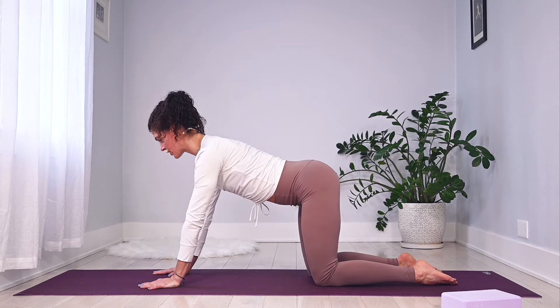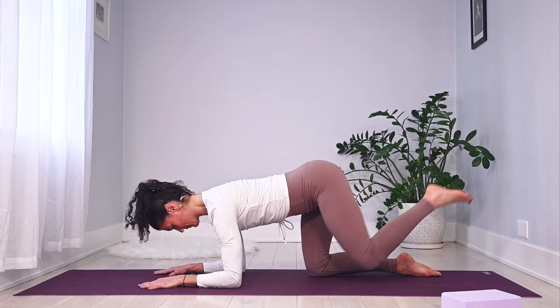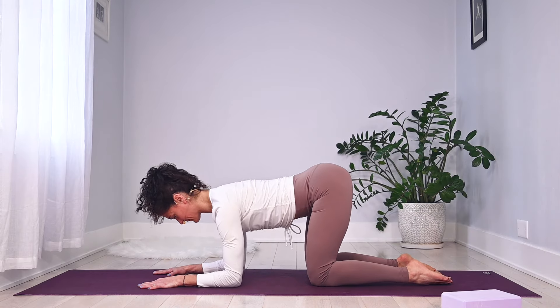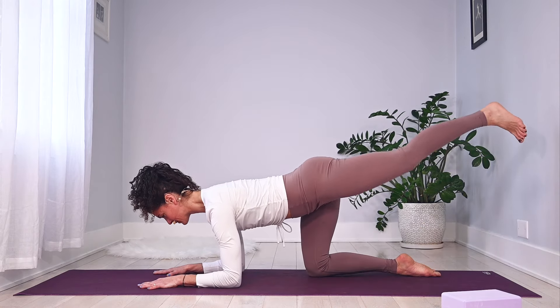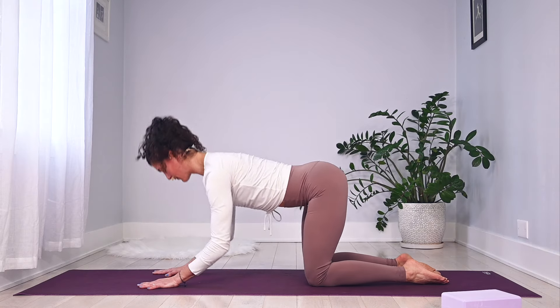Now from here, plant those forearms down. Take a breath — your left leg will extend out long, then it bends, and you press away. Keep going with the left — down, out, in, press away. A few more here — you have four.